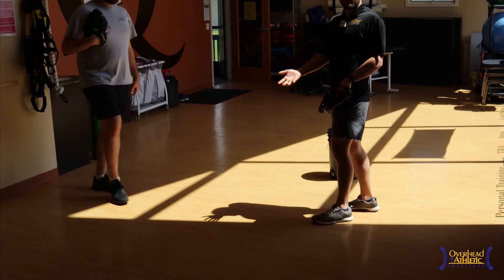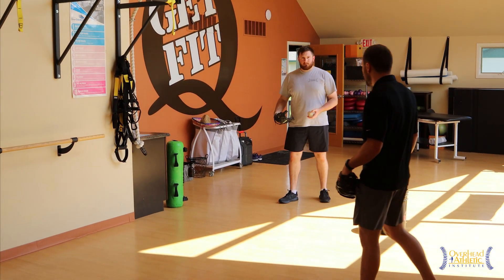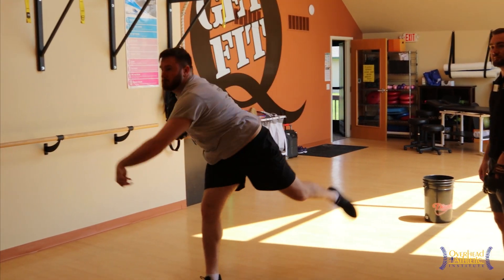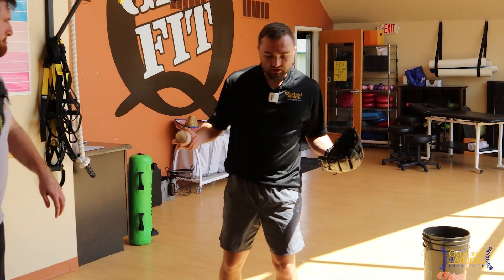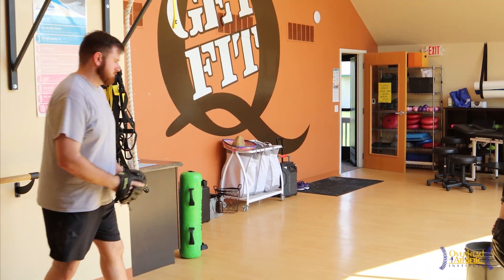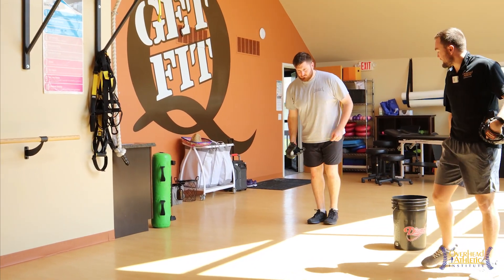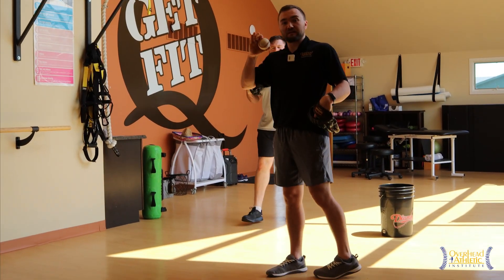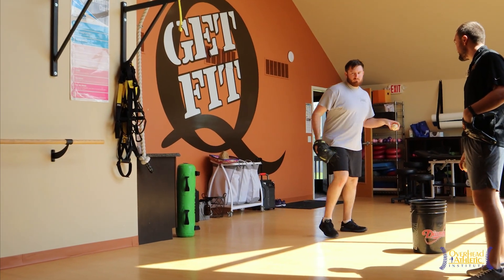Then we have a step in front crow hop. This is the traditional crow hop taught to many guys throughout their career as younger athletes — he's going to actually step in front. Some guys will accentuate that with a big lift, kind of a big jumping crow hop. I've seen this coached at a younger age where they kind of jump in front and run through the throw. And then conversely, we have a step behind crow hop.